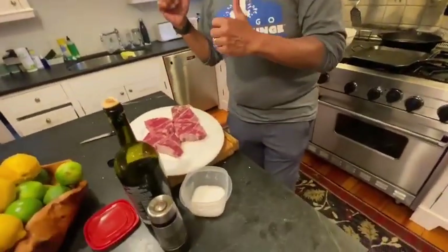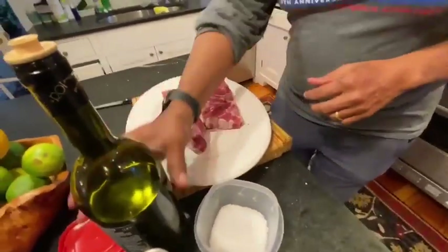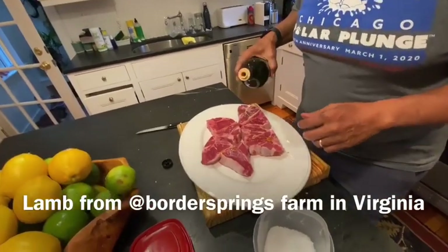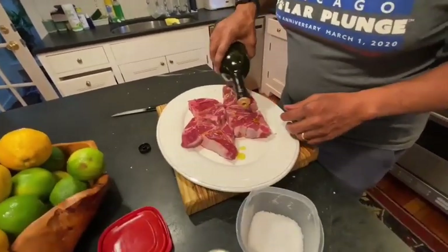Now, while we're simmering our cauliflower, we're going to get our lamb ready. And this will cook pretty quickly. Lamb loin chop, yes. This will cook pretty quickly.